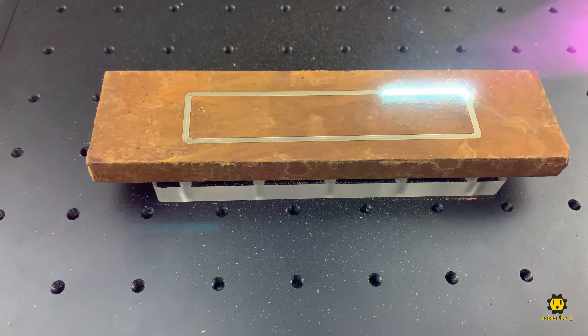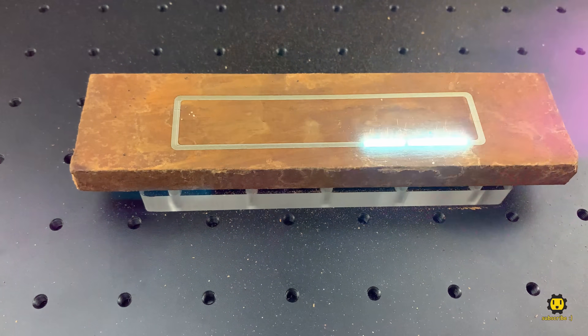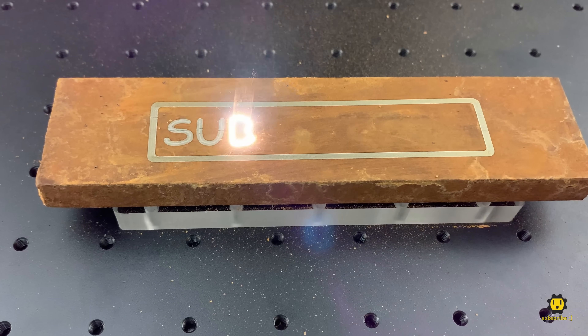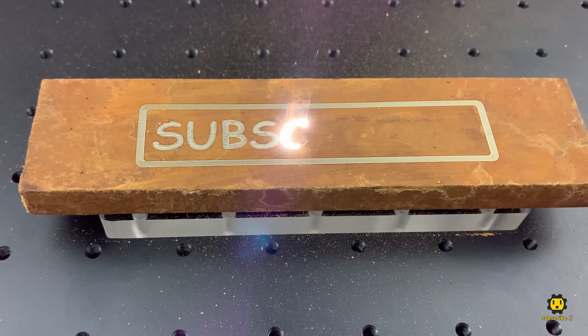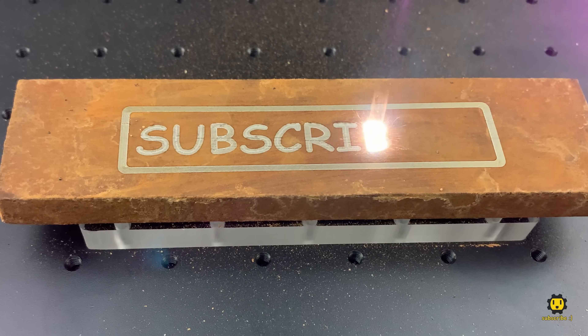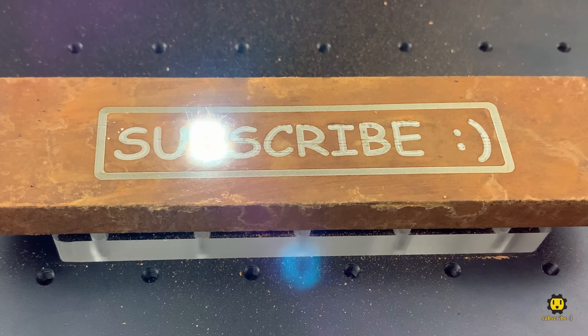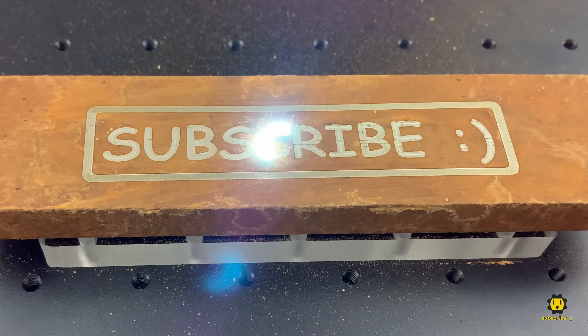This is an EM Smart fiber optic laser engraver, and this is in real time — not sped up at all. I know there are very expensive lasers out there that are purpose-built for removing rust, but I was curious how this little machine would handle it. Leave me a comment and let me know if you'd like to see an in-depth video about this cool little machine.